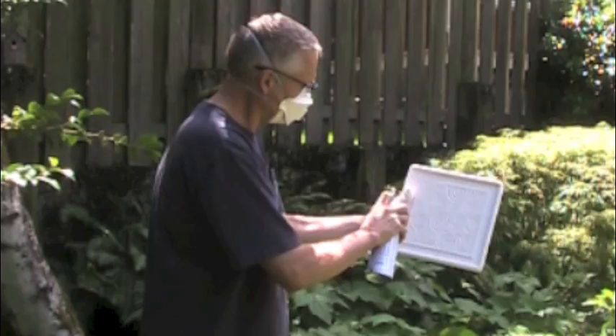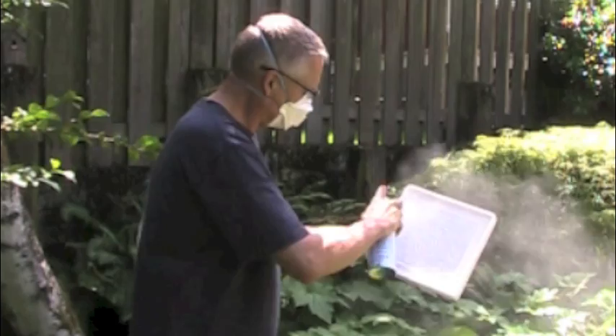If the mold were new, it would be left to dry and the spraying process would be repeated. The mold is now ready to use.